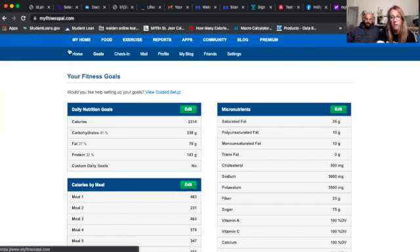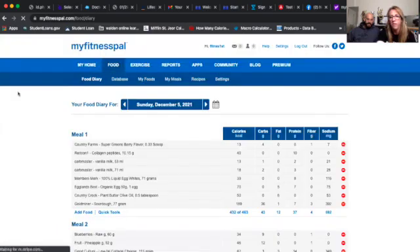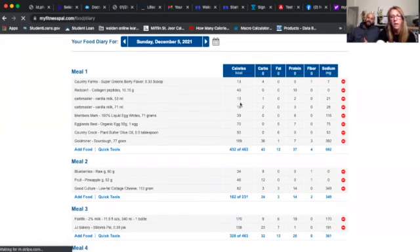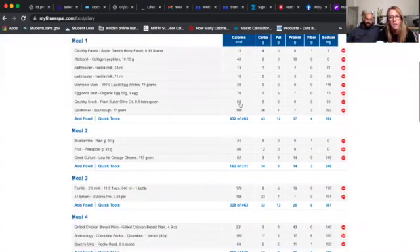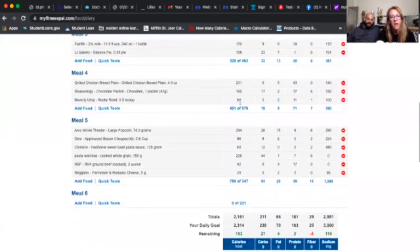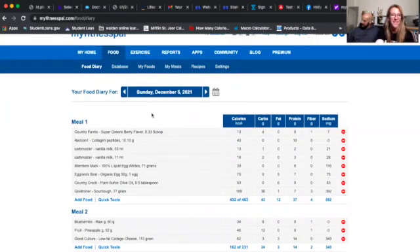If you go to the top and hit 'Food,' that takes you to the diary where you enter everything for the day. The app version looks different from the computer version. You can see the diary — we had popcorn today because we went to the movies for our six-year anniversary. You can log exercise too, but be careful about that.